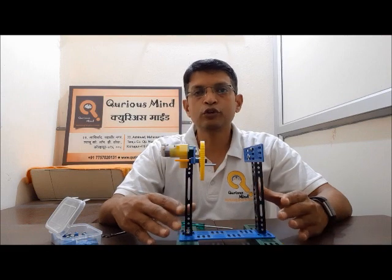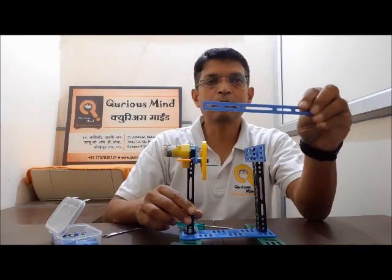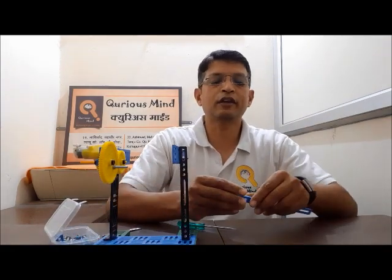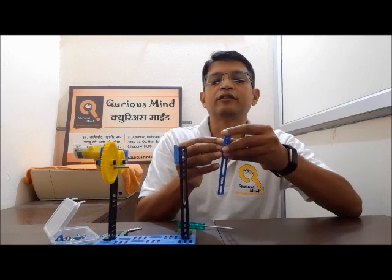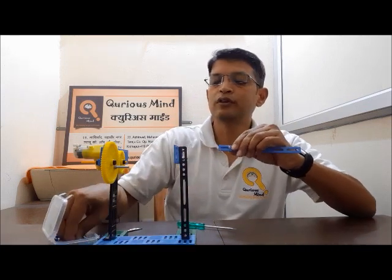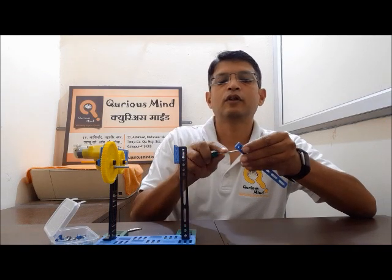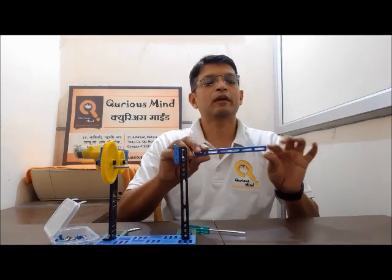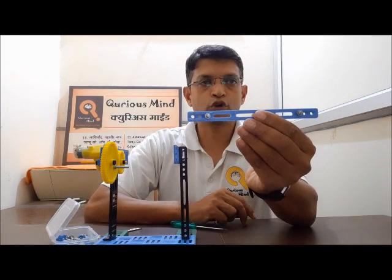Now we are going to create two more important parts of the oscillatory motion: the push-pull rod and the pendulum rod. Let's take the single bar — we will be using the single bar for making the push-pull rod. To make a push-pull rod, we will need to attach two flat rotators at both ends, so we want holes at both ends. I will put one bolt on each flat rotator. When I put one bolt in that hole, I get one more hole here. Similarly I am going to get one hole on this side. So my push-pull rod is ready.